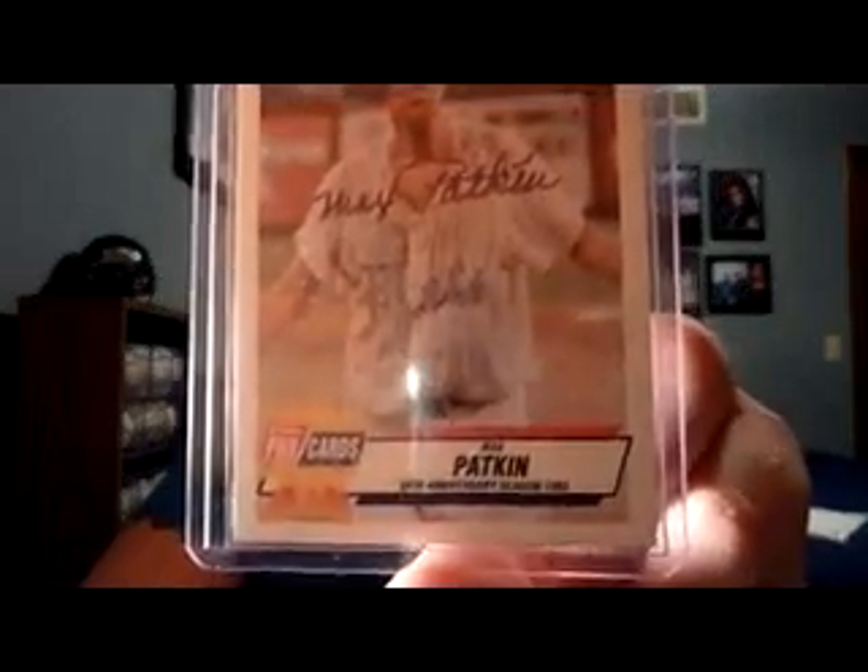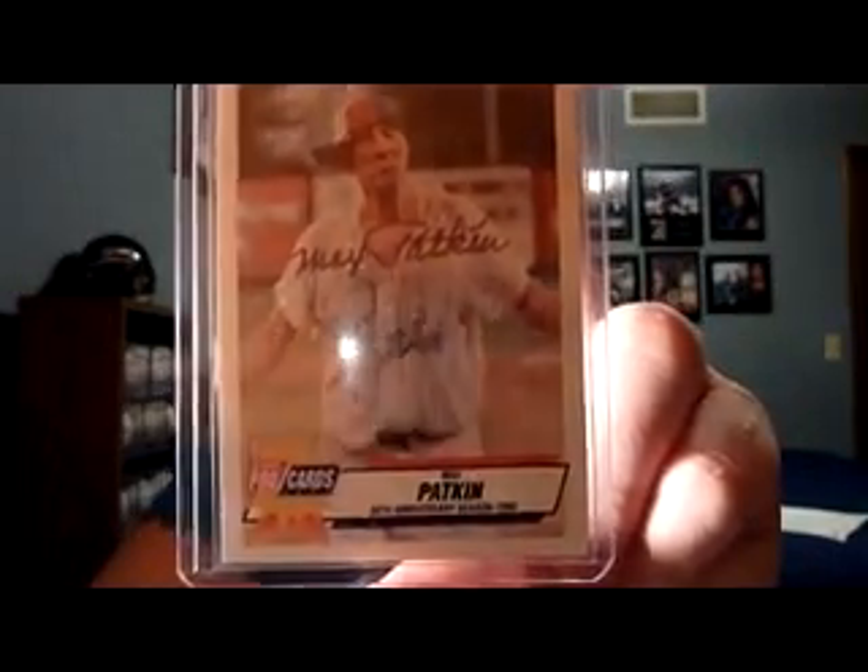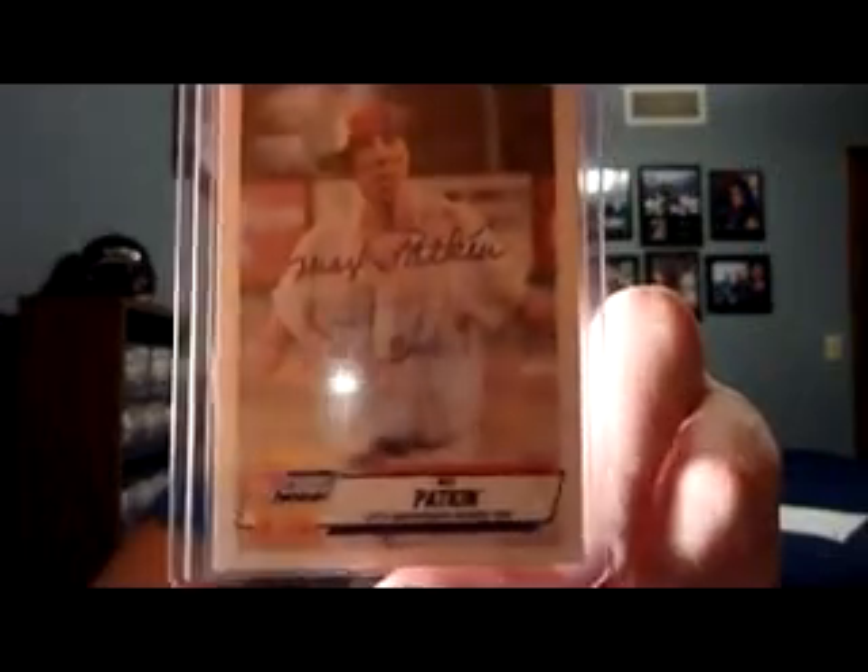I got this one really cheap — he never played in the major leagues but he's got a lot of history behind him. He's the Crown Prince of Baseball, Max Patkin. Pretty cool looking card. He was awesome — unfortunately passed away about 12 years ago. He was also in the movie Bull Durham as himself.